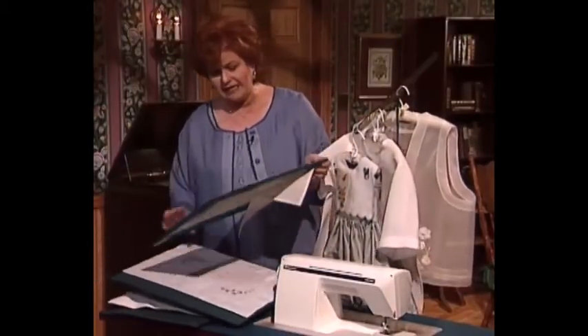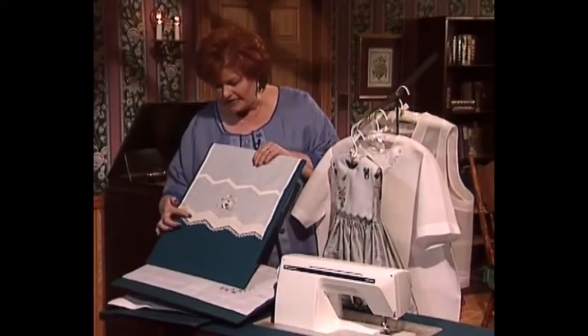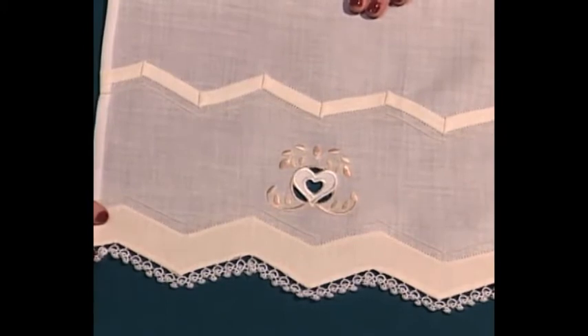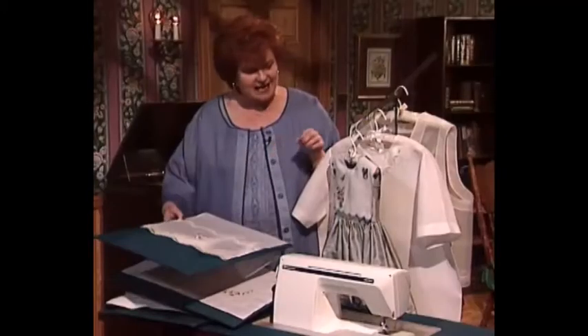Another one of my favorite techniques is the double Madeira. The double Madeira technique is on the bottom of this wonderful tea towel, again with some machine embroidery and a little bit of hand tatting.